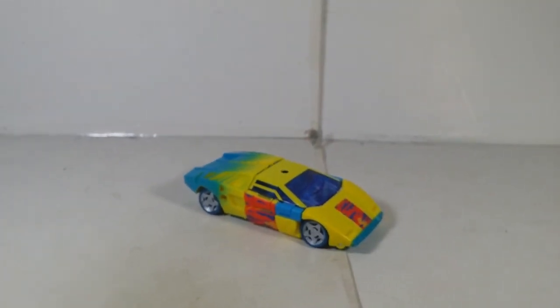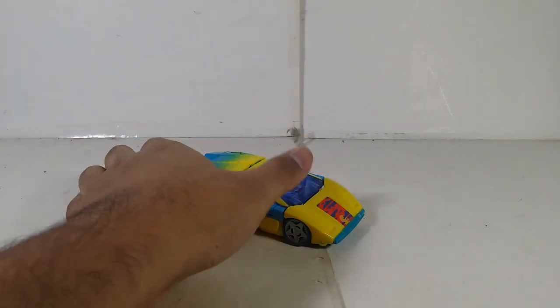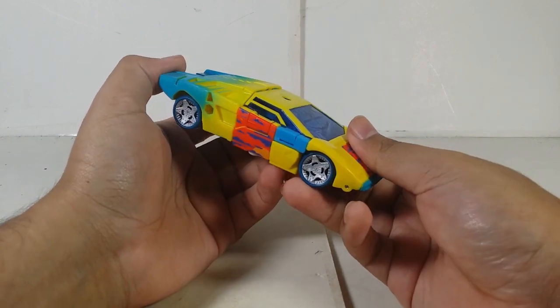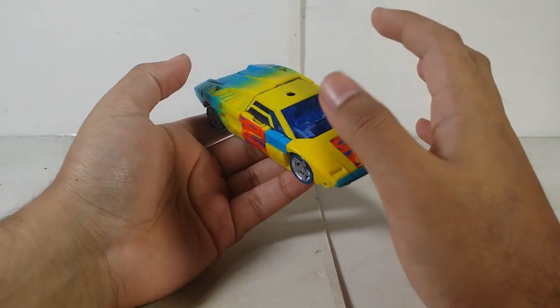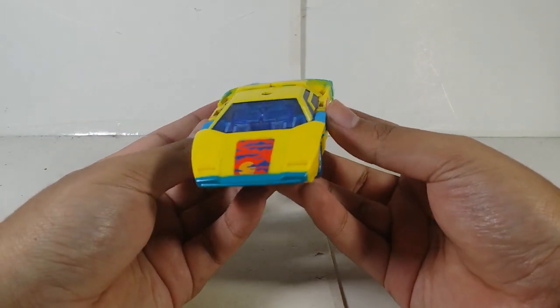Here is Sideswipe in his vehicle mode — this is the Kingdom version of the mold. I have no clue how many times Hasbro has released this mold during the War for Cybertron line; I actually lost count. As for the history, this G2 figure was originally canceled during the 90s and I'd actually like to see Hasbro release the original G2 color scheme as a classic toy someday.